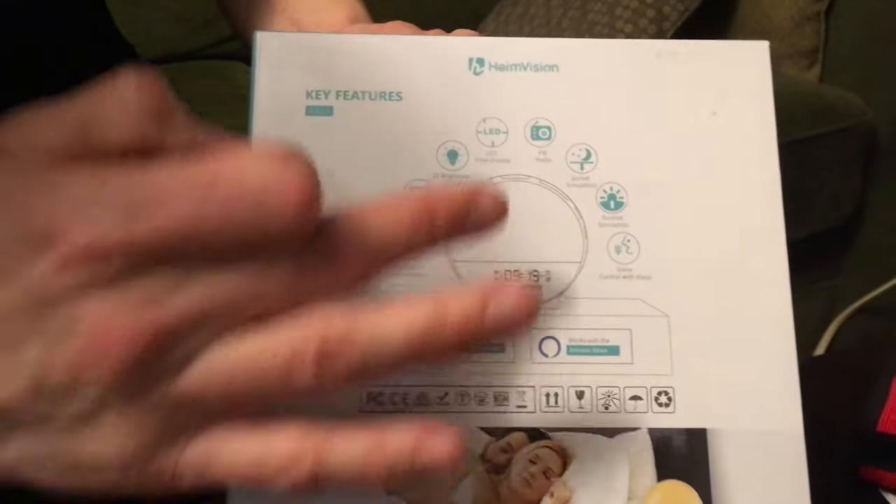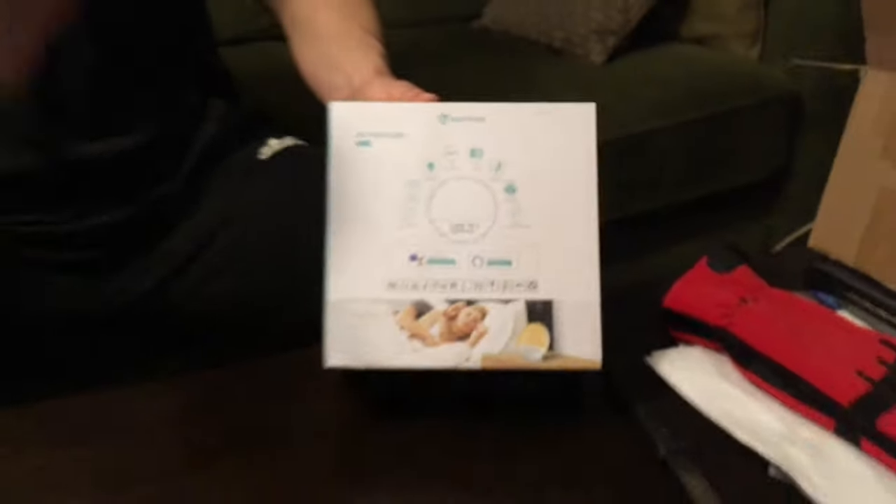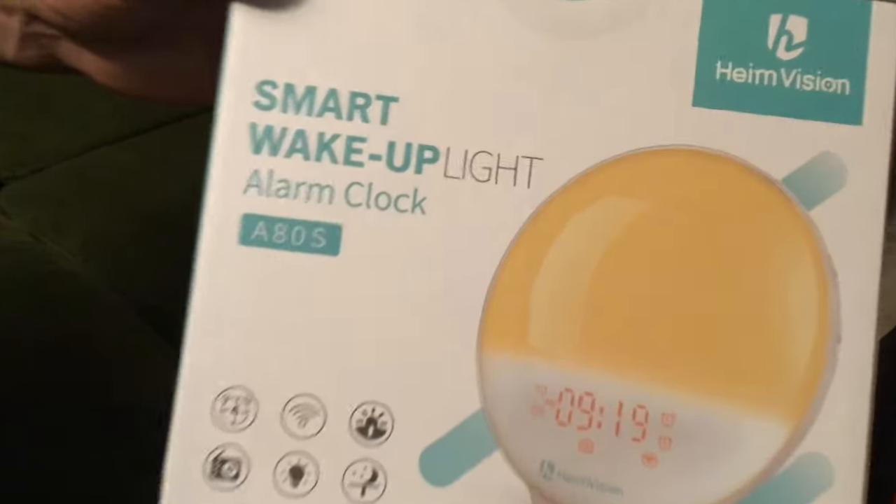On the back here it shows you a couple different things. One of the features is a transition for sunset or sunrise mode, so you can make the light get brighter or dimmer, it's got multiple different colors and you can change that — we'll go through that later in the app. The model number is an A80s, that's the smart wake-up light alarm clock.